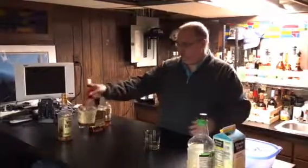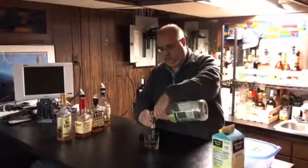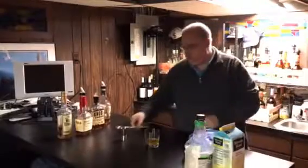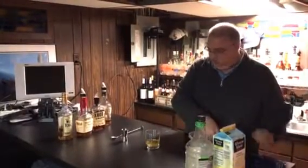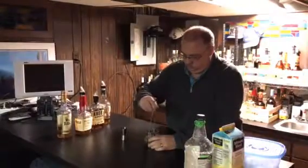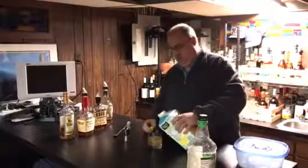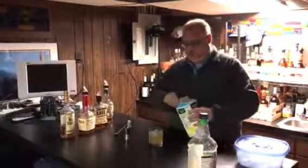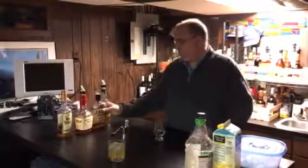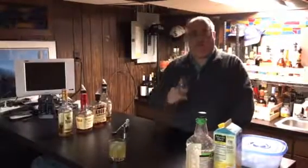One shot of whiskey — and as mentioned, equal parts sweet and sour. Now at this point I'm gonna take some ice and put some ice cubes in. Take a spoon and just kind of mix this around. Then just take the lemonade, top it off, and here you have a homemade whiskey sour from my bar to your home.